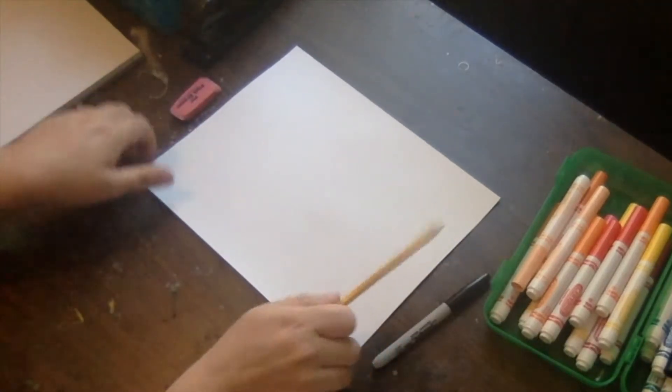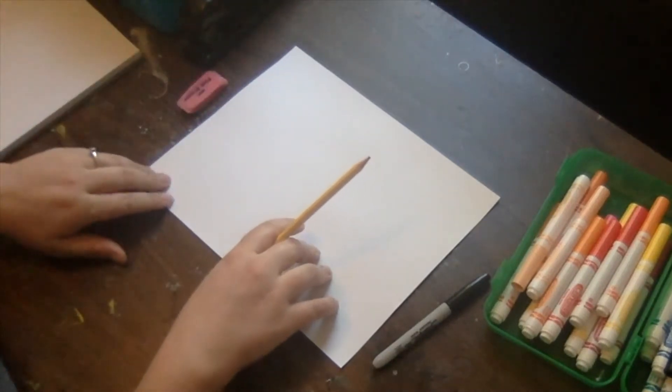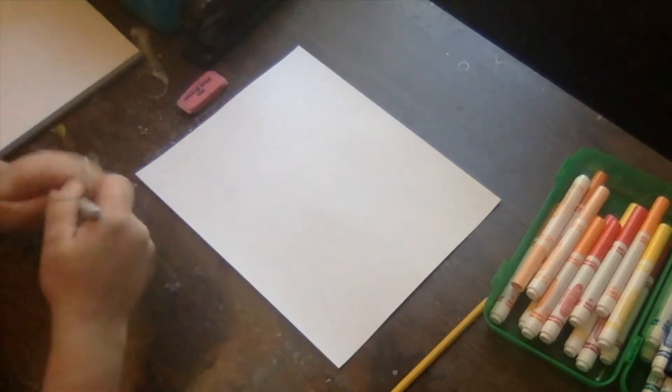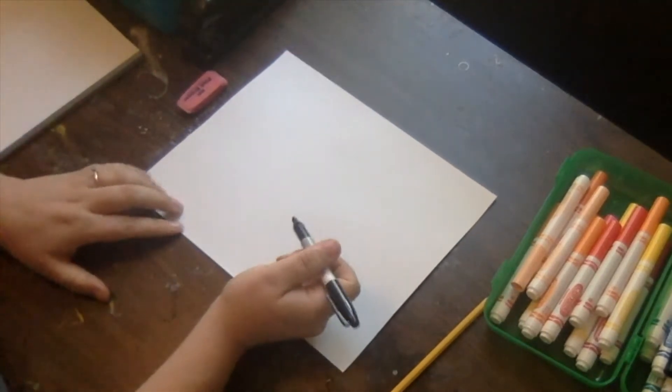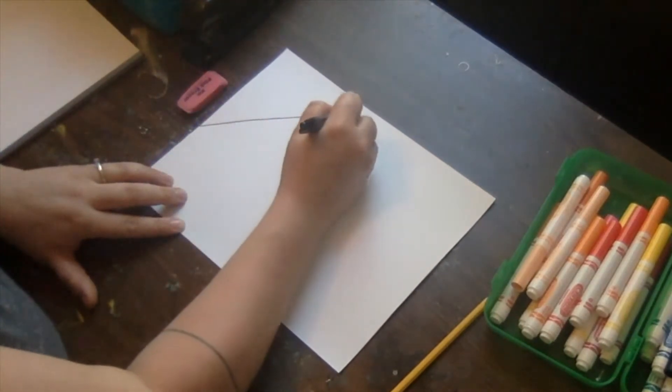Once you've gathered your materials, make sure you write your name and your class code on the back of your paper in pencil. First, you guys are going to use pencil to start your drawings. Miss Revels is just going to start with Sharpie so that you can see it better on camera.